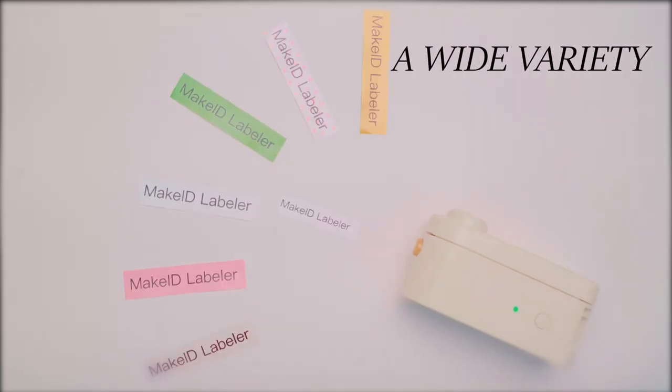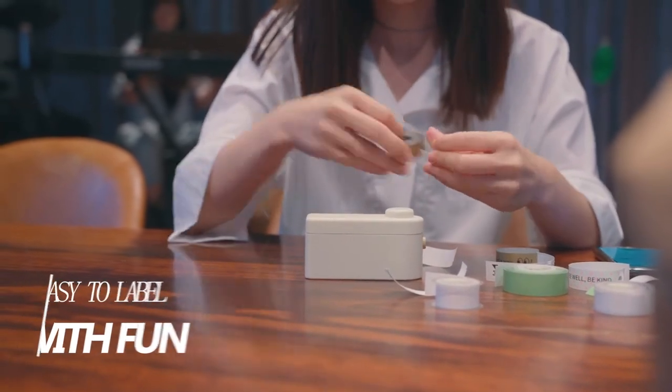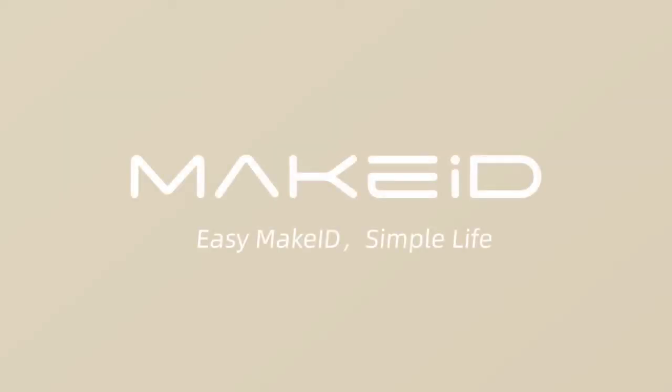You can choose a variety of tips. Play with us — easy to label with fun. Make ID label printer. Easy Make ID. Simple life.